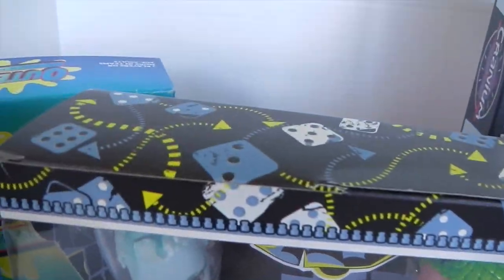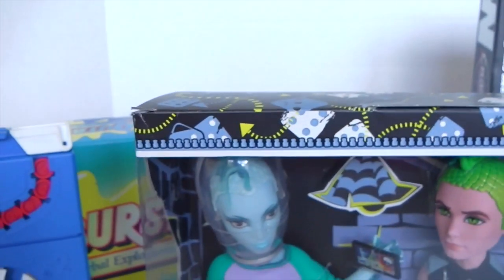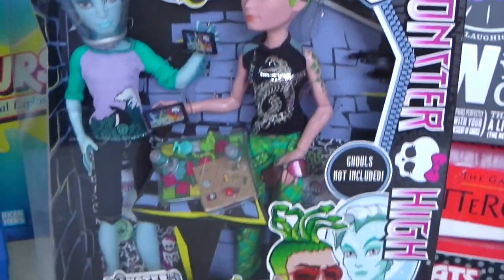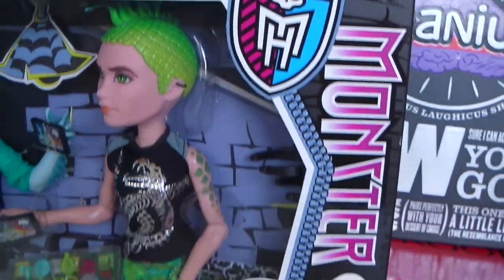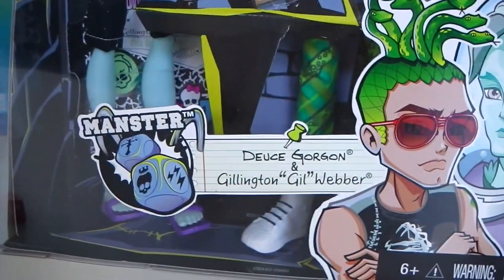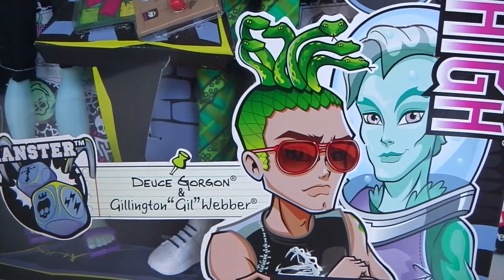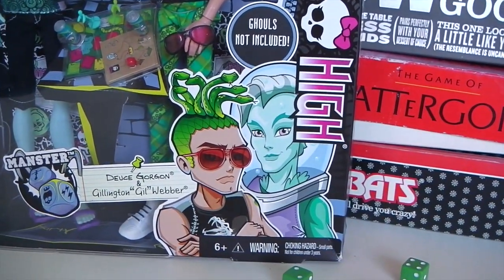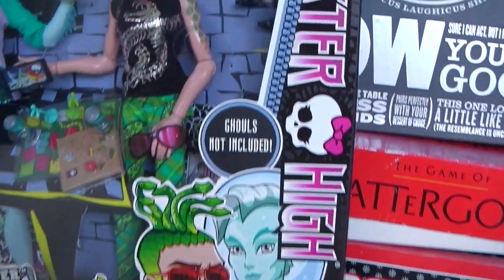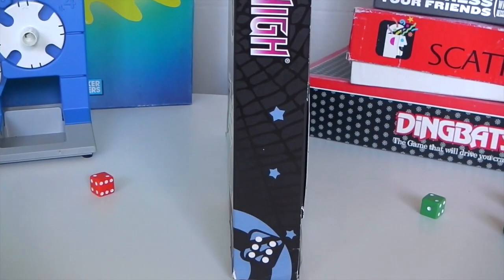We'll start with the outer packaging. Around the side and at the top we have all these dice and arrows, similar to snakes and ladders. Around the window of the box we have this grey zipper in the shape of a coffin. In the top right hand corner we have the Monster High logo and the skeleton. At the bottom of the box we have the Manster logo with two dice, and beside that it says Deuce Gorgon and Gillington Gilweather. There's great artwork of Gil and Deuce, and on the side of the box it says Monster High with a dice at the bottom.